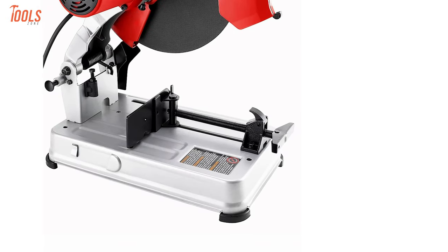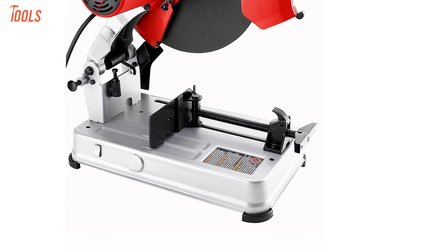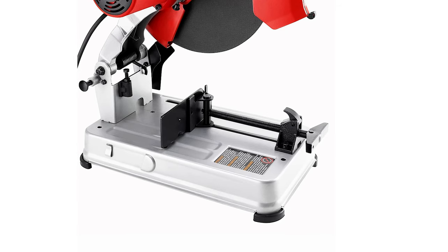With the quick-adjust vice clamp, this lightweight, durable, and high-speed tool will ensure maximum performance, making the machine worth every penny.